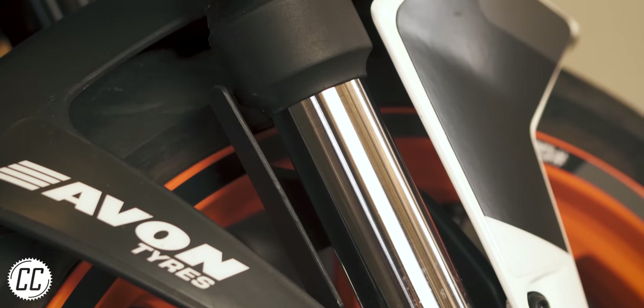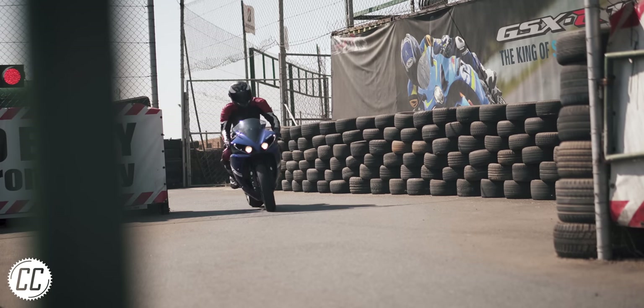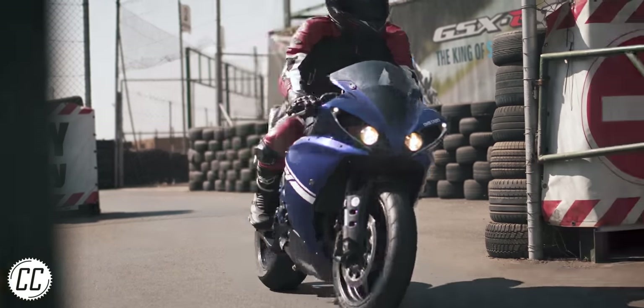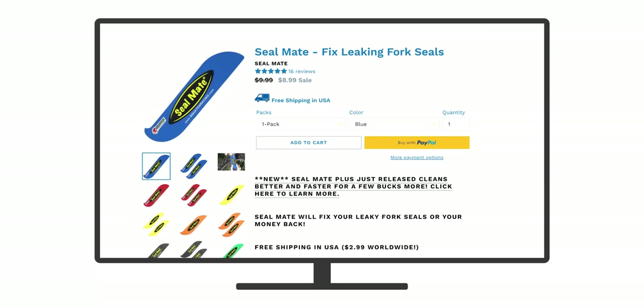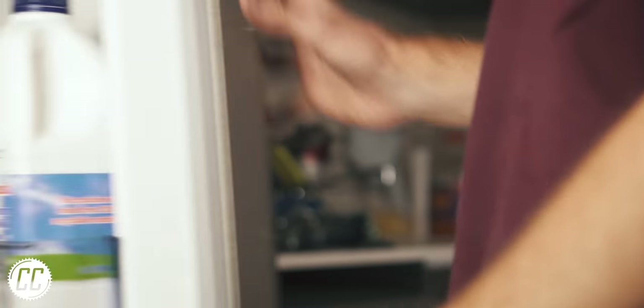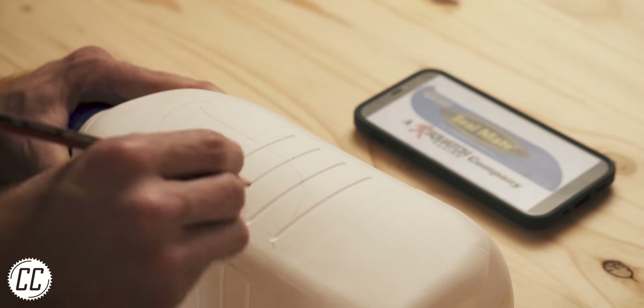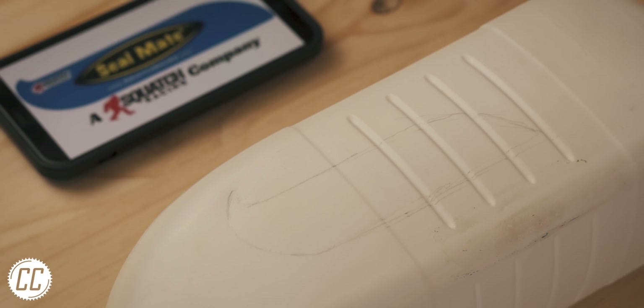We've all had an annoying leaky fork seal that needs to be replaced. But have you ever had one the night before a track day or an important ride you don't want to miss? Something like the Seal Mate might seem like a good idea, but it's rather overpriced for a piece of plastic. So in a pinch, grab a milk bottle, sketch out the shape of the Seal Mate on the bottle, and cut it out.